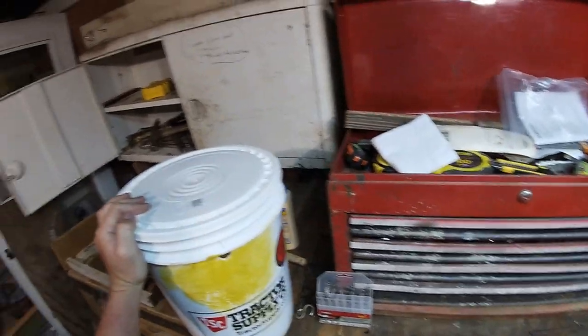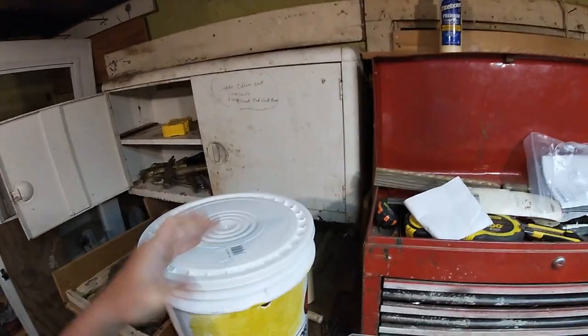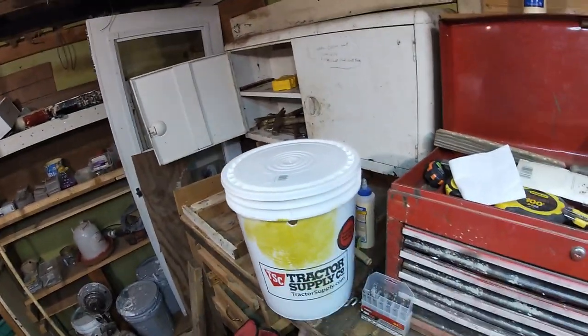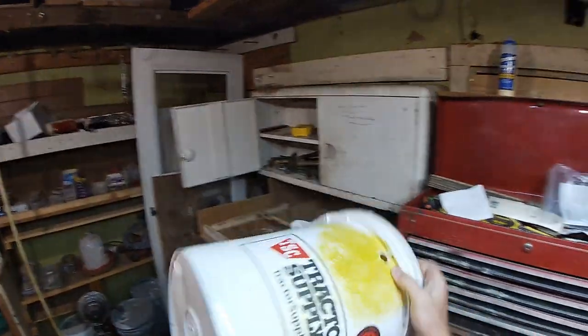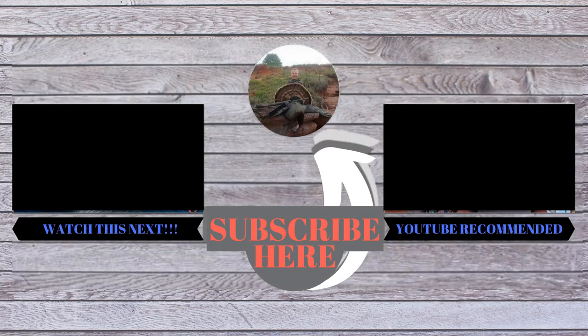I've also put these on T-posts — you can put them anywhere. The cool thing about this is you have very little money in it. If it gets stolen, oh well — it's just a bucket, you can make another one. The problem with buying swarm traps is 60, 70, 80 bucks for a swarm trap. Even if you make them out of scrap wood, you're still pretty mad when one is stolen. But with this bucket, if someone steals it, what are they going to use it for? It's got holes in it — it's only good as another swarm trap. Hopefully you found this video interesting and you like the swarm trap idea. Don't forget to subscribe.